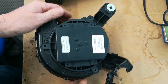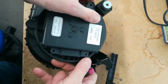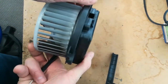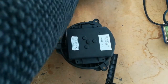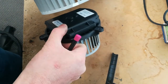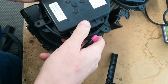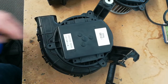If I take the CRZ module out and take the one out of the HCH2 and put them next to each other, you can see they're the same. I'll put the HCH2 one into the CRZ case and you can see that the module fits in there.